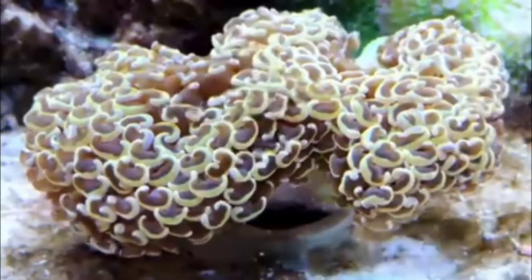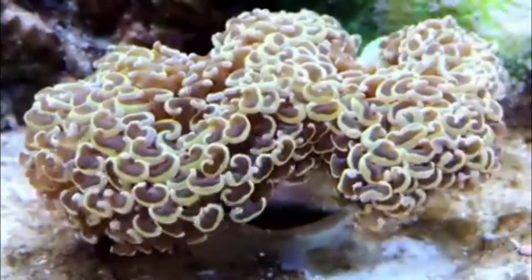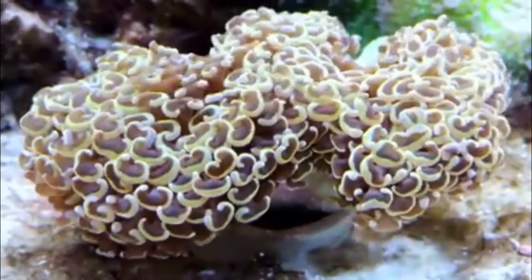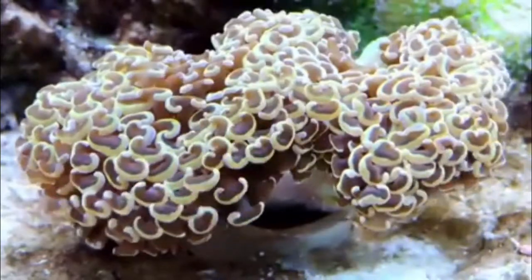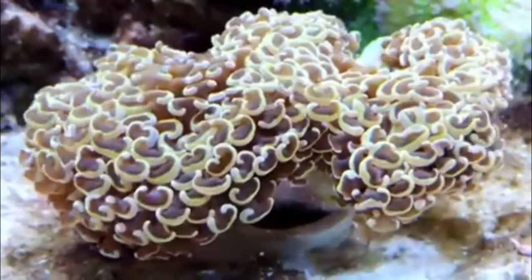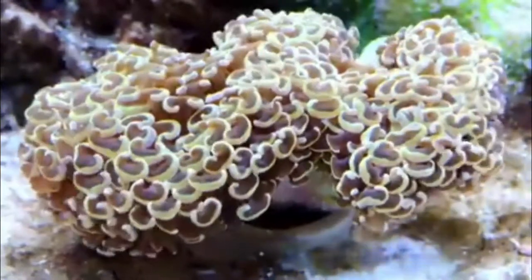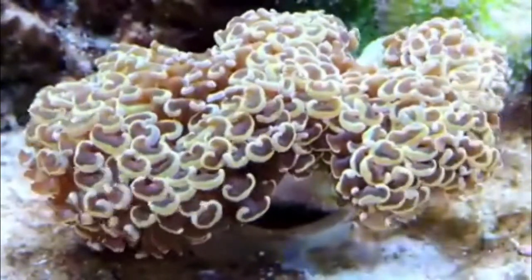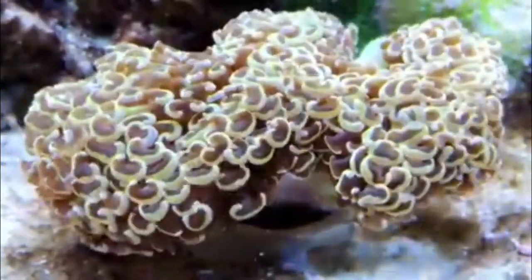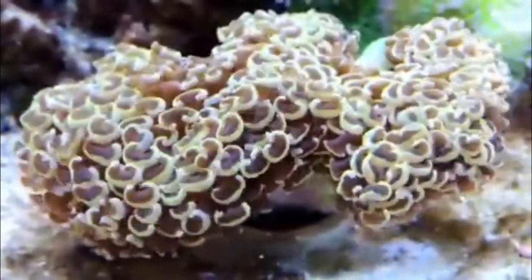What's up guys, it's Lo Reefer. It's summer holiday so it's pretty hard to upload — obviously spending time with family and stuff. I'm not with the tank at the moment so I can't really make updates or anything like that. I do have a tank sitter though, hopefully it's doing okay. I did promise a gold hammer video before, but I decided to make it a bit more about hammer coral care.